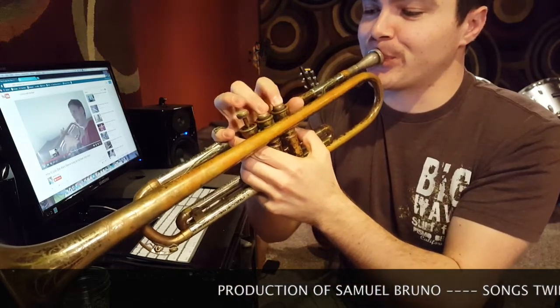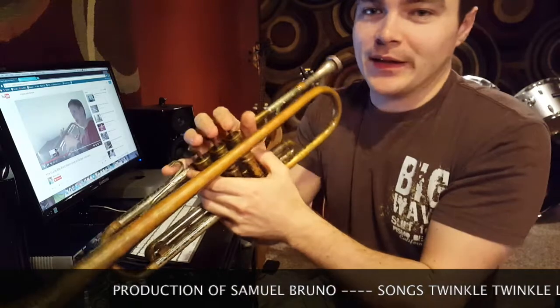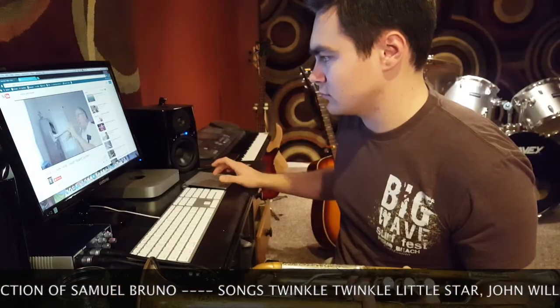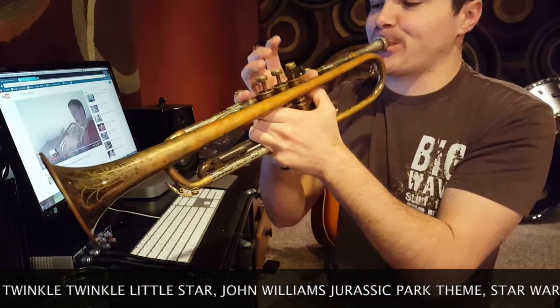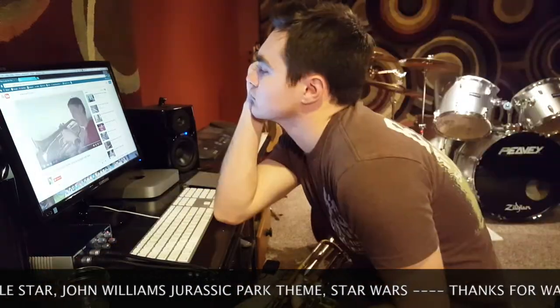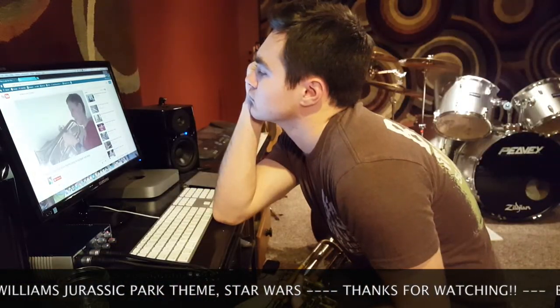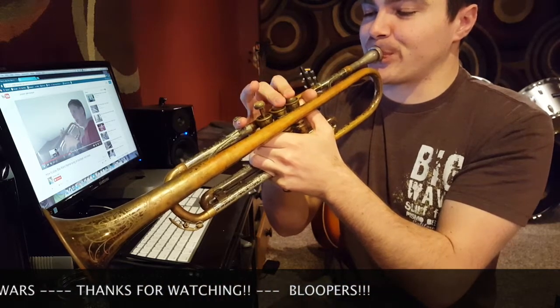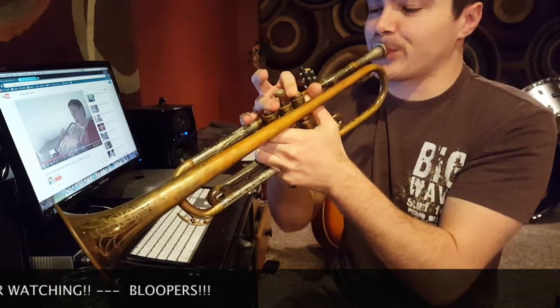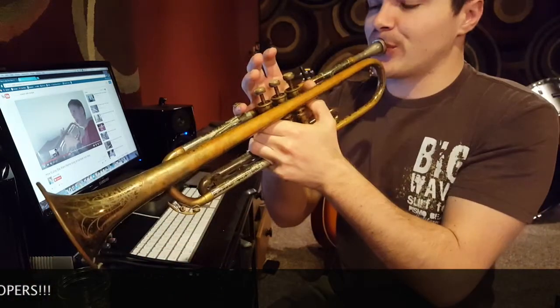All right, let's do it - same chords, same exact. Just like that. No ums, absolutely no ums.